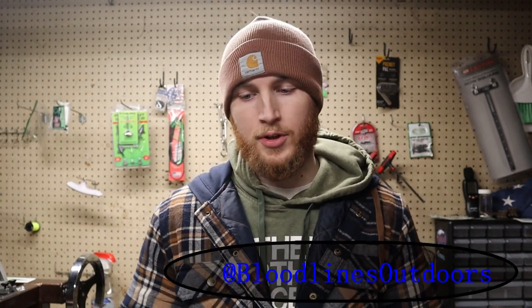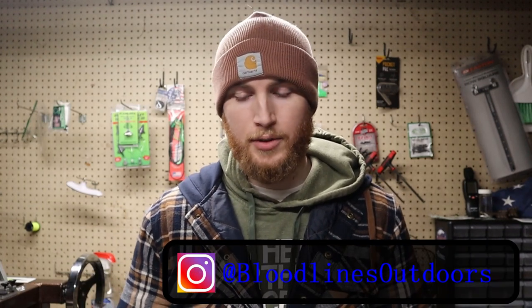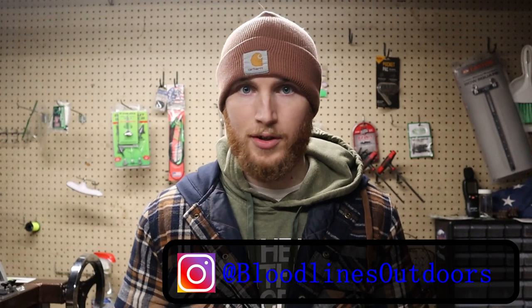Welcome to today's video. Today I'm talking about arrows — I'm going to cover some of the arrows I've shot in the past few years, some of them a little older, and tell you about the one I settled on today.